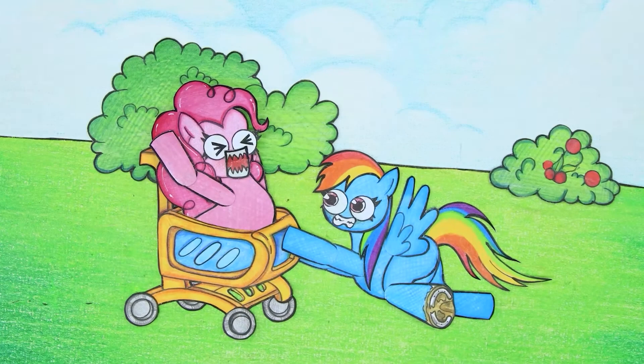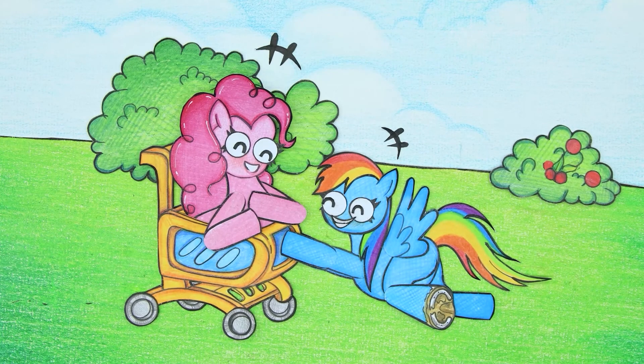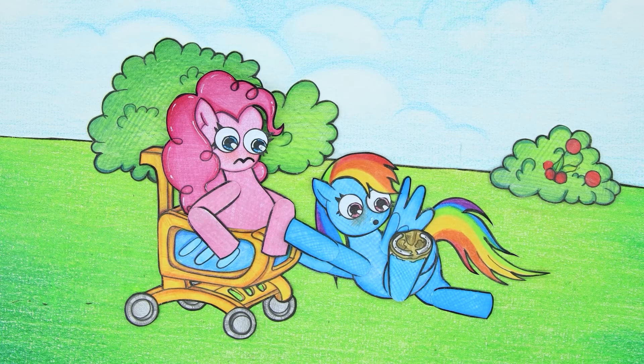How wonderful — Rainbow Dash was able to stop the trolley in time and saved Pinkie Pie from danger. Oh my god, unfortunately Rainbow Dash's leg is already injured as a result.